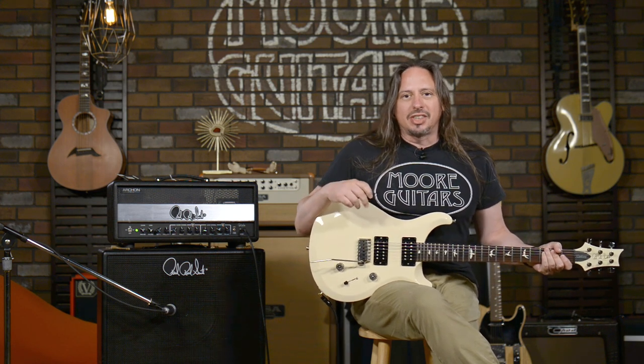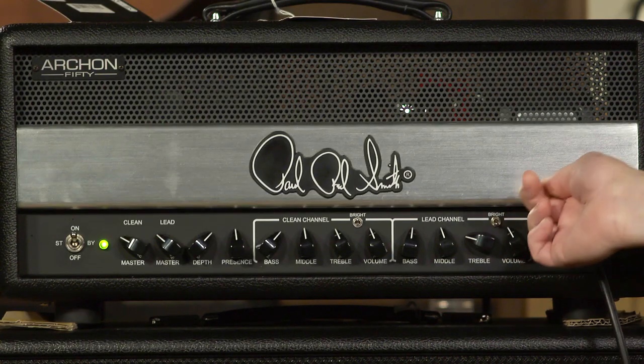It's a two-channel amplifier. You heard me jamming on the clean channel, but no one that's looking for an Archon is really looking for the clean channel. This is what they want to hear.